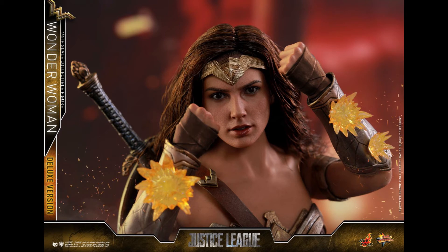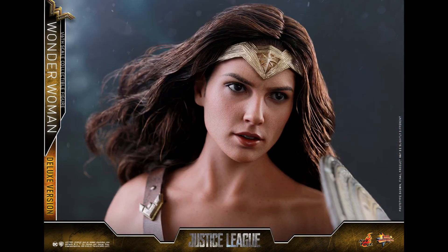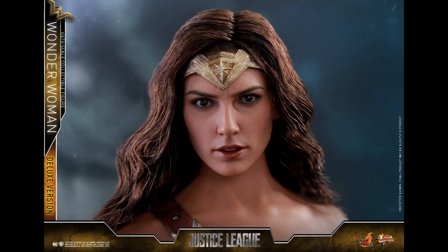The bullet effects I can live without, and the robe I can live without too — knowing Hot Toys, they'll probably mess it up and have it stain the body. But in this shot it looks pretty good, it looks like Gal Gadot — a lot better than what we have with the Batman v Superman figure.